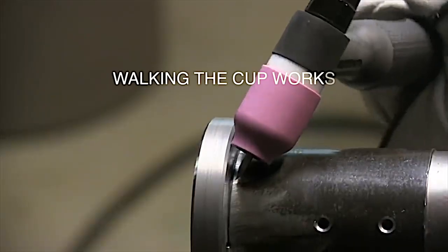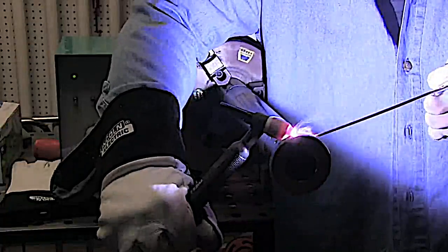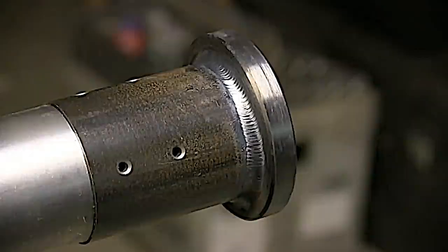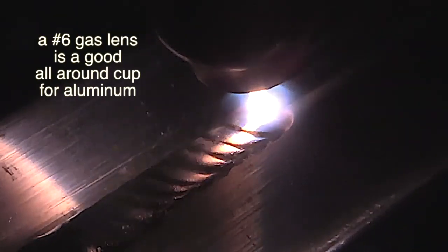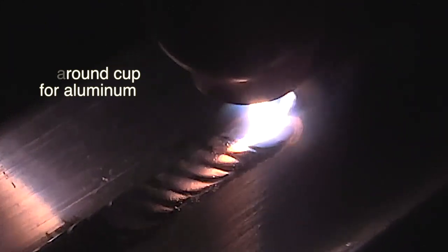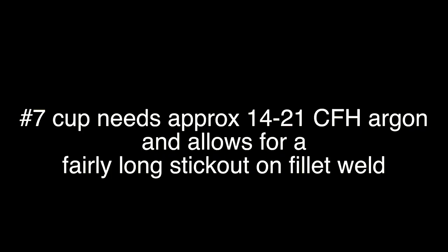Another reason to have a good assortment of cups is situations like walking the cup on a small fillet weld. You don't want to use a lot of extra gas — it doesn't require it when you've got that cup right up against the metal. It requires a little less gas flow than when you've got a long stick-out and you're freehanding it. A number 6 is also a really good all-around cup for aluminum on outside corner joints on eighth-inch thick material. If you need a little longer stick-out, take it up to a number 7 — just increase the argon flow about 2.5 CFH per cup size and you're right in the ballpark.